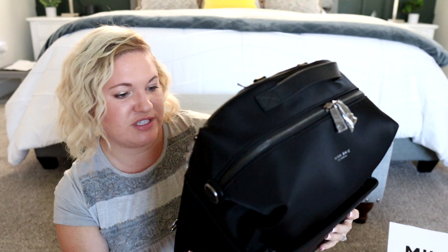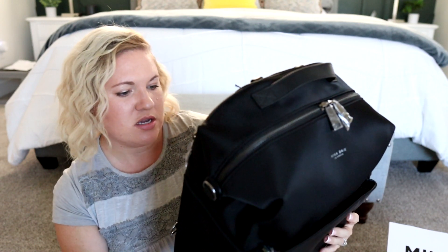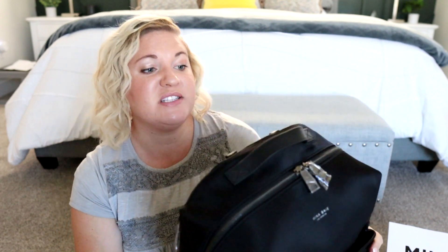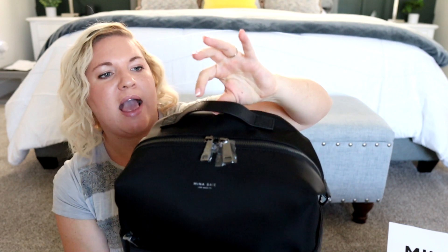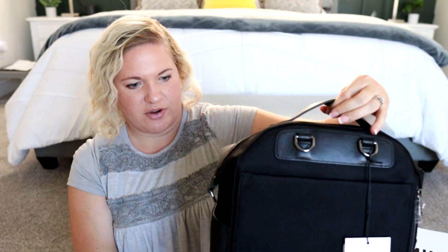It says here on the tag that if you want to remove stains, you can brush softly with gentle soap and water, and to avoid excess water near the leather trimmings. So it must be real leather — these are real leather trimmings. And it is a nice matte leather. I really love matte leather.